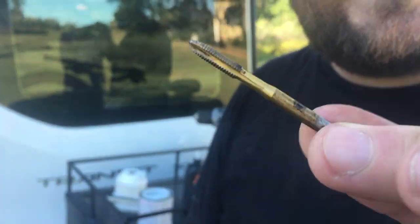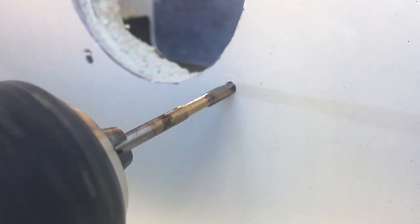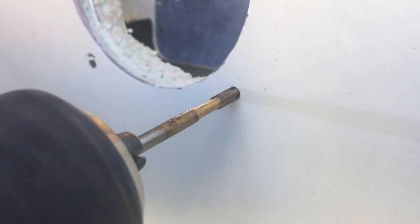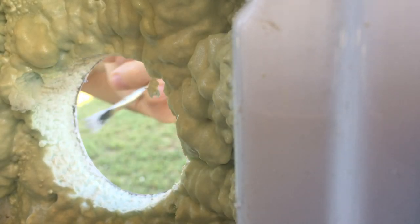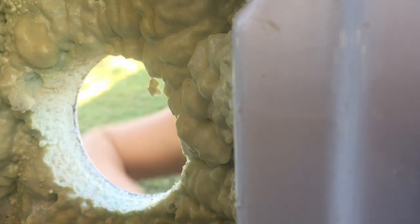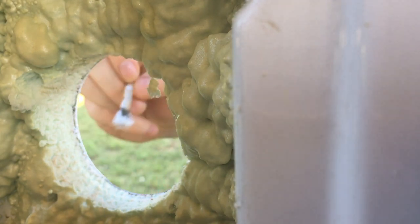Now this is optional, but I went ahead and chose to tap and thread the holes themselves so that a machine screw will grip onto a threaded edge rather than just sticking through the wall of the vehicle. After sanding and filing the raw edges, you're going to go ahead and use some paint and sealant in order to avoid rust issues.